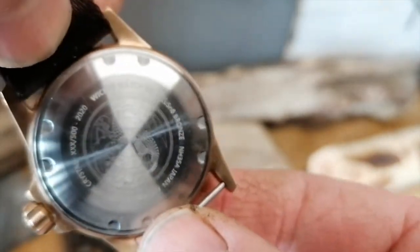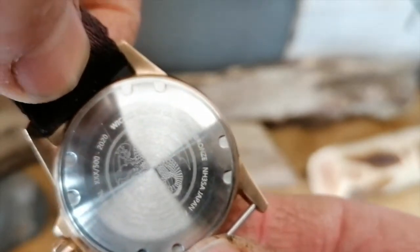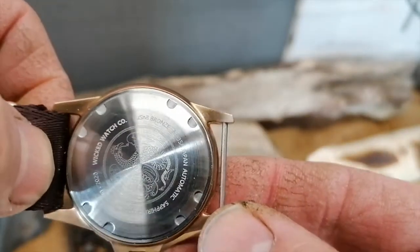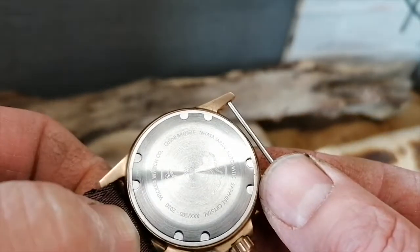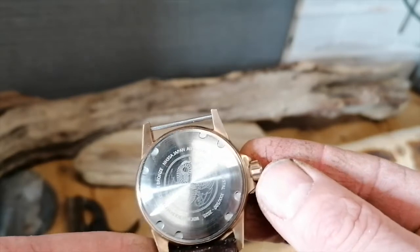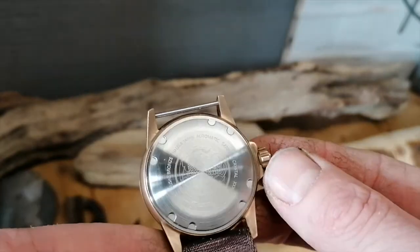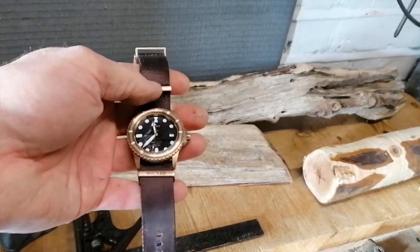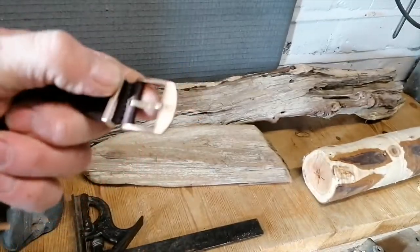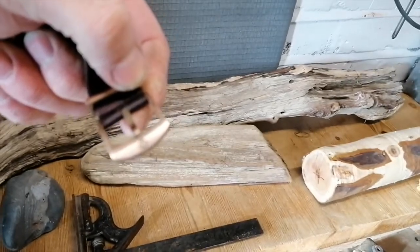On the back it says Wicked Watch Company. The case is bronze — CN08 bronze — with an NH35 automatic movement from Japan, and a serial number. The watch comes on a supplied NATO strap bearing the name Wicked on one of the retainers and a logo on the keeper.